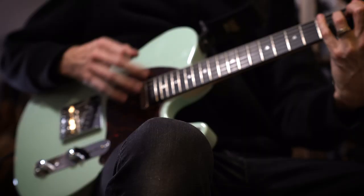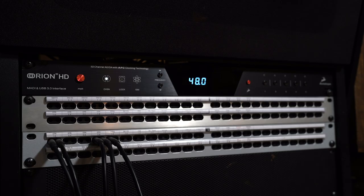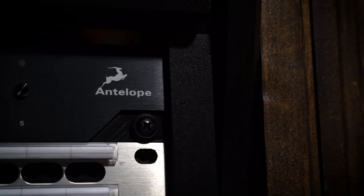Your A to D converter or interface — to me that's kind of your central nervous system of your studio. Everyone's gonna have different needs in their particular setup. What attracted me to the Antelope Orion 32 HD is the sound quality — that's got to be the best — but also just how much connectivity you get in such a small package: one rack space with no fan.